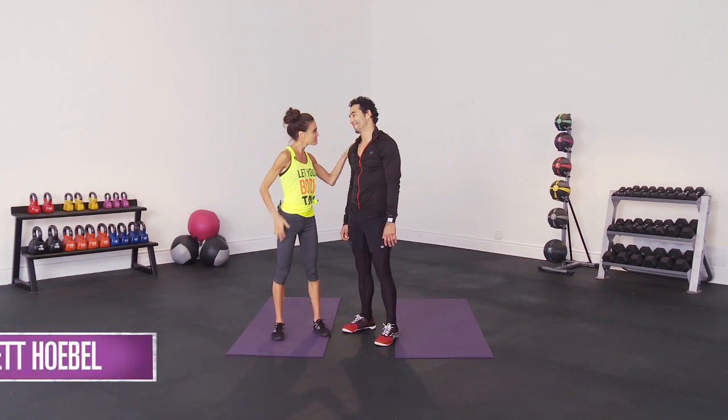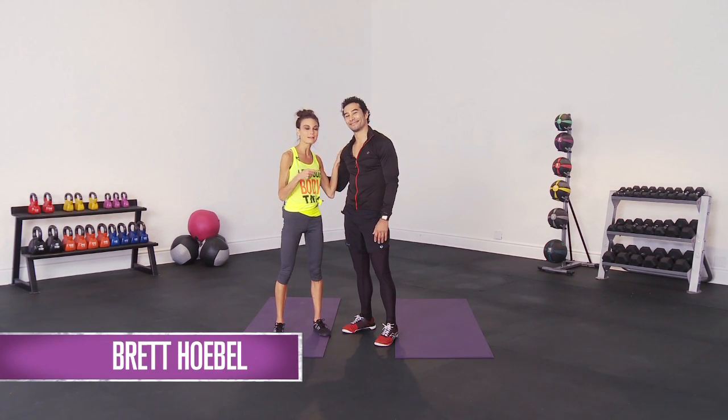Hey guys, I am here with my good friend Brett Hobel. You might recognize him from The Biggest Loser, but Brett has been all over the place these days from Dr. Oz and other talk shows to The 20 Minute Body.